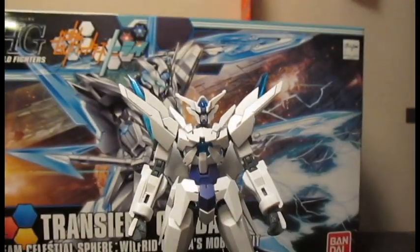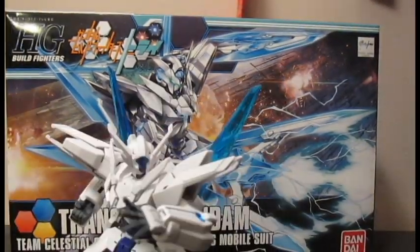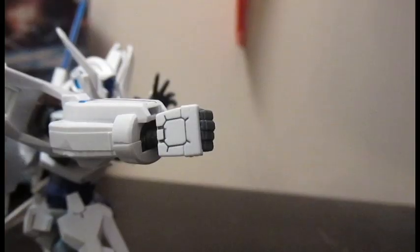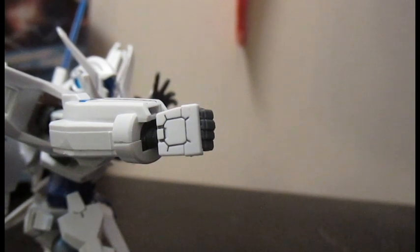Today we're going to be taking a look at the Transient Goddell. This guy's got some pretty awesome articulation and the accessories that it needs. I'm really liking just the look of this kit in general.